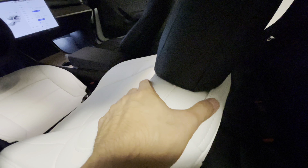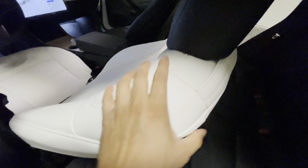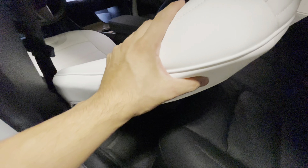Tuck it in underneath the headrest and then attach the velcro on the bottom for a seamless install. Work your way around, jiggle things around, and then tuck in the back. The covering will cover this seam here, so we'll do that last. For the bottom cover, you do have an X-clip on both sides.